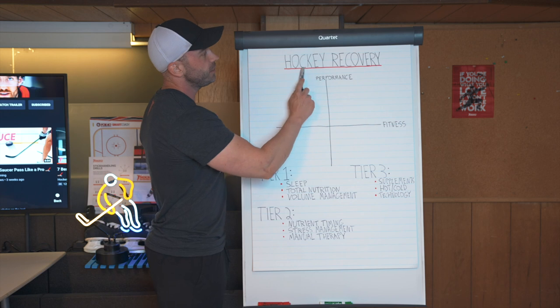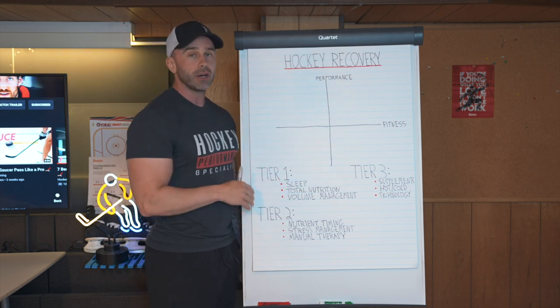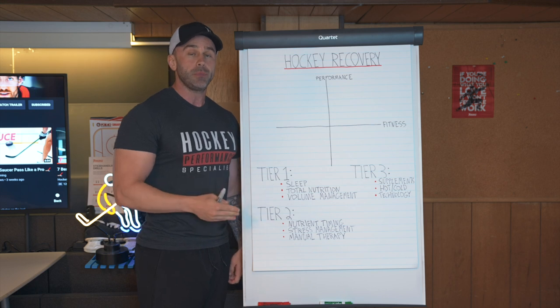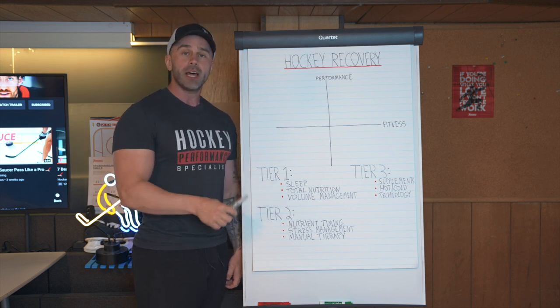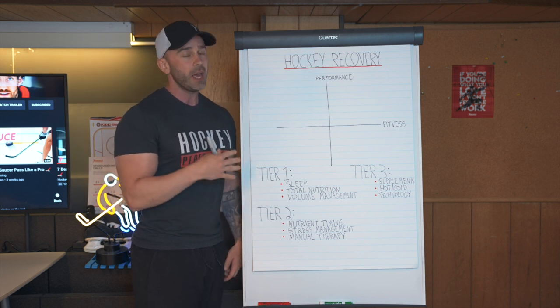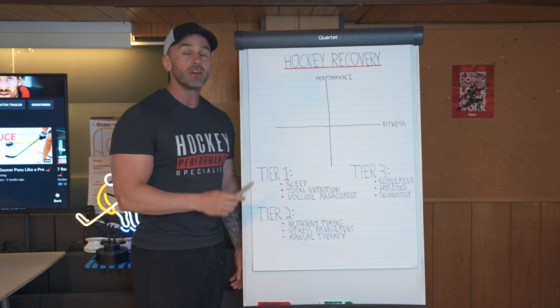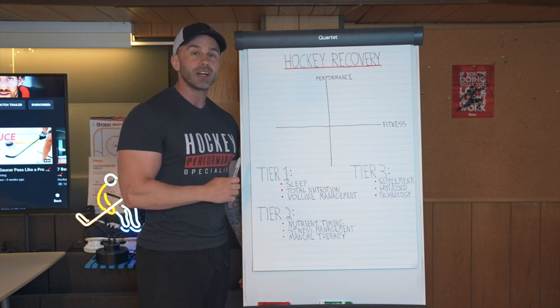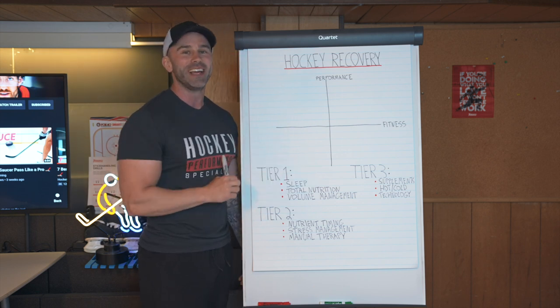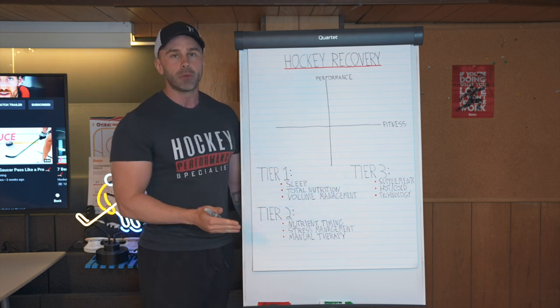But if you emphasize hockey recovery, then we can avoid burnout. That's really the primary objective of recovery strategies. A lot of people think you're using recovery in order to support performance, and although that's true, from a real sports science perspective, you're more using hockey recovery to fight overtraining. The very fighting of overtraining is what allows you to perform better.